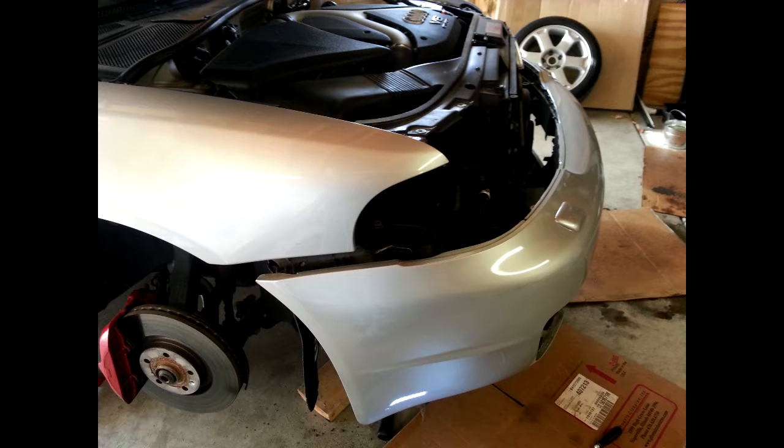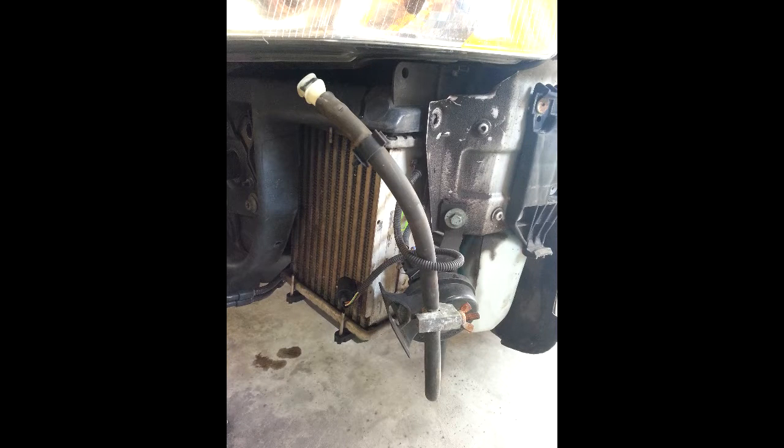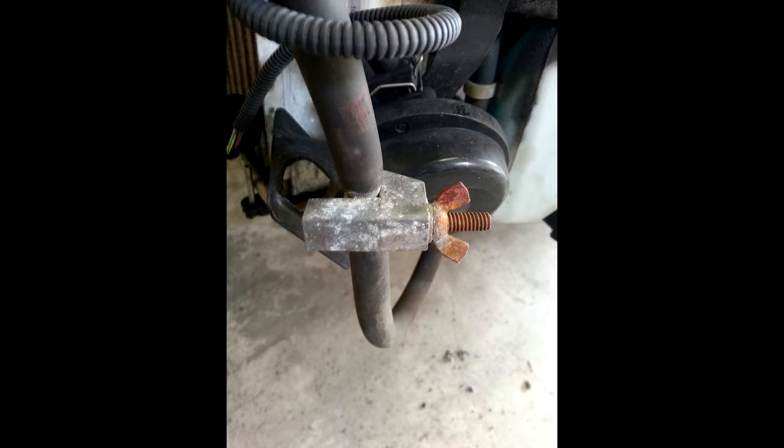So I decided to tear into the car, try to get to the bottom of what's leaking and where it's leaking from. I started out by removing the front bumper.